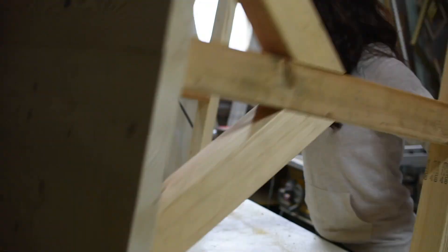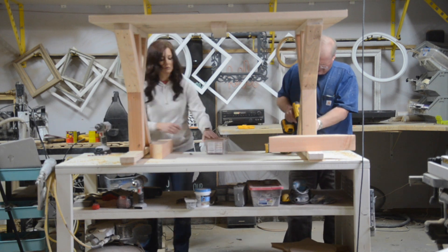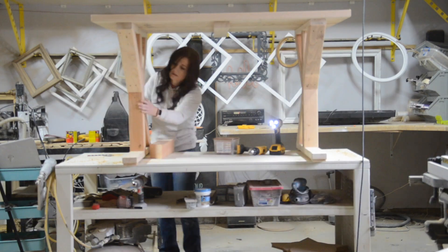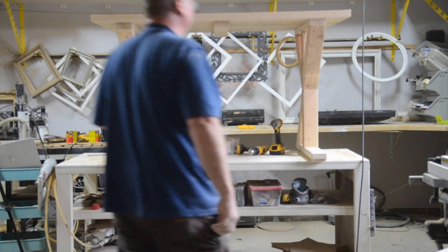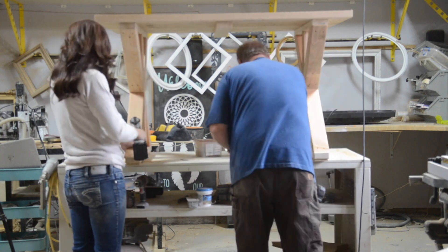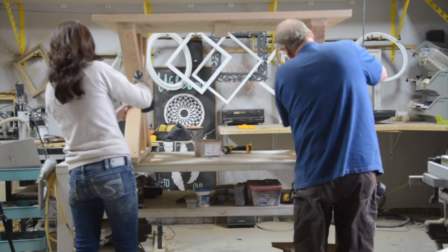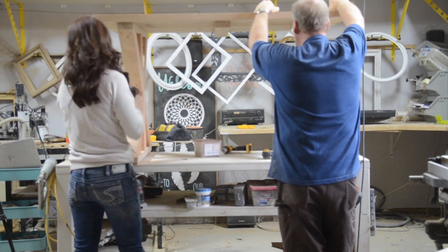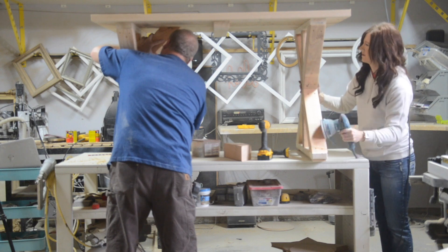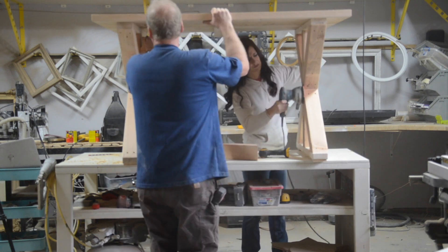Once that was done, Dave and I flipped the table and repeated those same steps on the other side. Now that everything is put together, I began sanding the table down. While I was sanding, Dave added 14 inch long 4x4 braces to the underside of the table for added support.